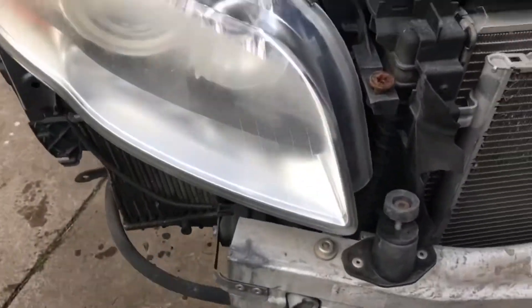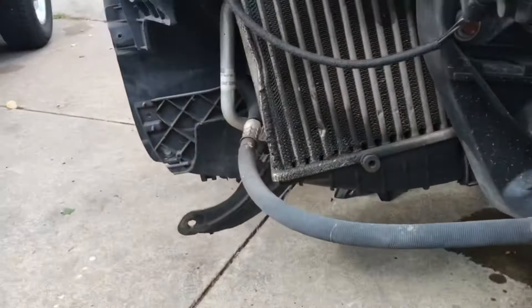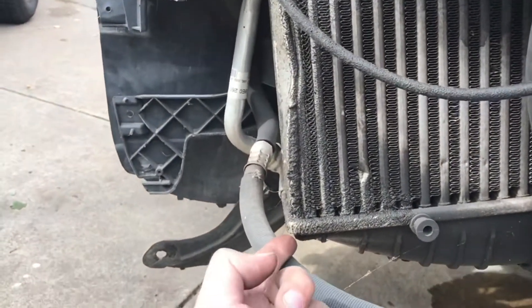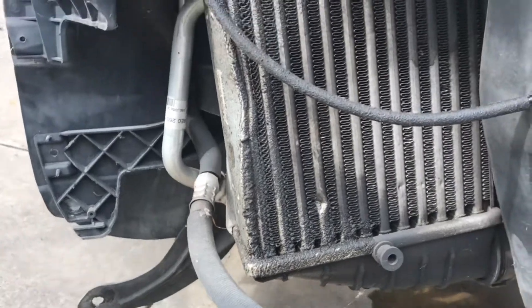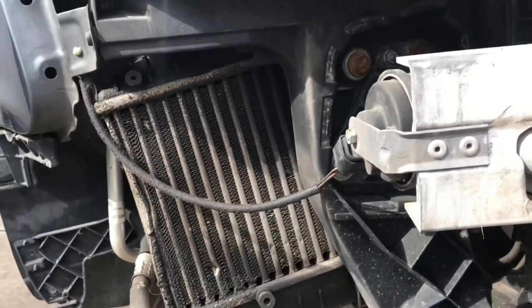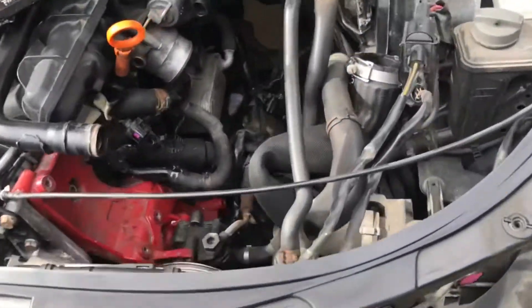I've actually never had the front bumper off this car before, and it looks like whoever I bought it from damaged this intercooler — it's leaking pretty good and there's oil all over. Unfortunately, I do have the plastic shroud that goes there.